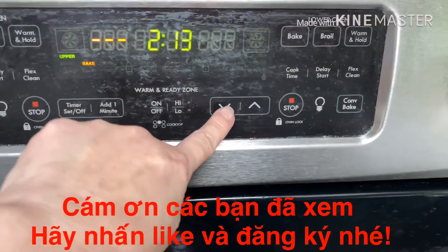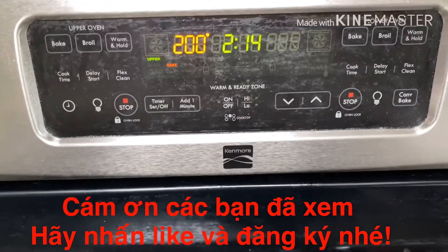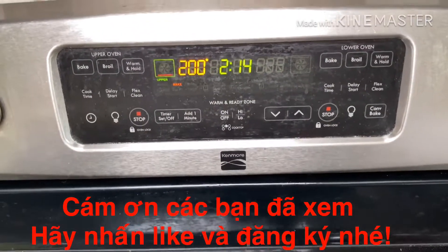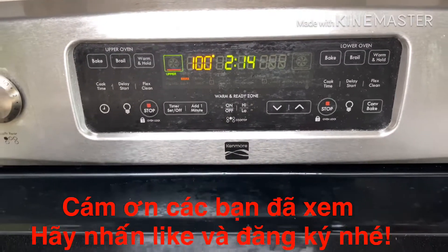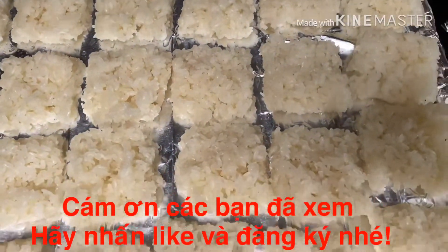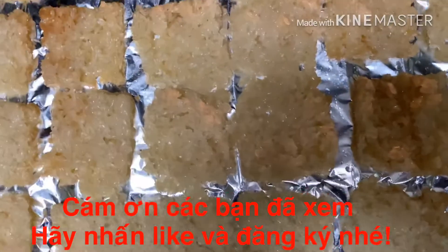Mình để 200 độ. Mình xáy xong vòng khoảng 2 tiếng. Mình nghĩ là 2 tiếng thì nó sẽ khô rồi. Sau đó mình ăn thì mình mang ra mình chiên. Bảo cơm nếp để nó xáy xong rồi các bạn.